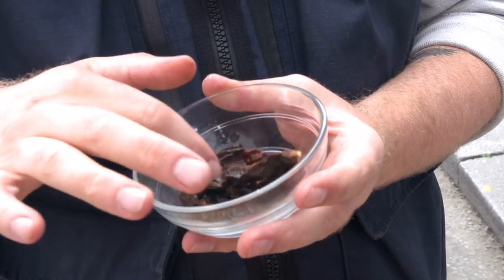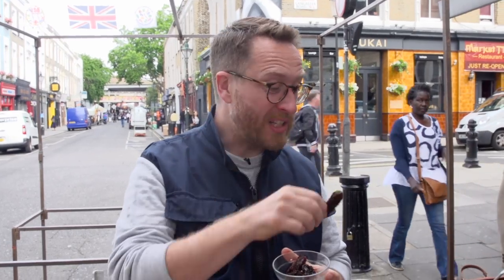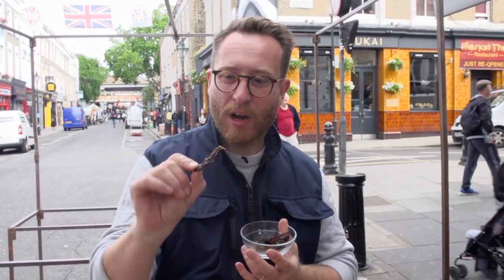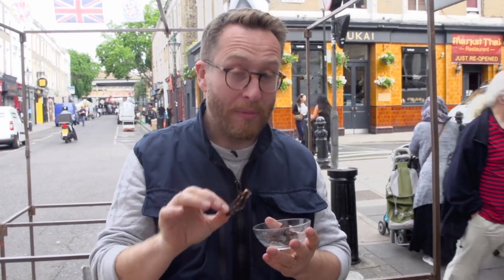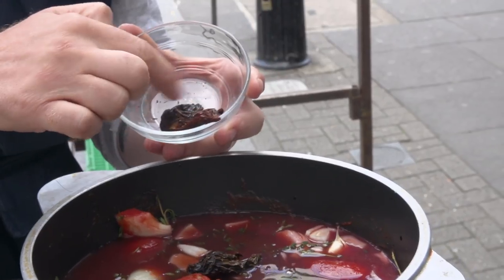So this recipe is all about the chipotle chillies. We're going to drop these guys in and then we're going to braise in the liquor. We're going to add a nice little buzz, a nice bit of a hit — and they've also got a lovely smokiness to them. But we're also going to put them in the little dip that goes with it. Let's drop those in. Lid on, and then we're going to let it tickle away for a minimum of four hours. All the liquor is going to reduce right down — it's going to become really meaty, sticky and tender as hell.